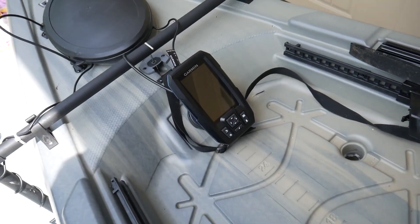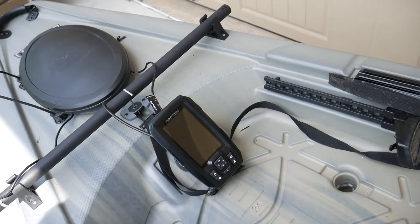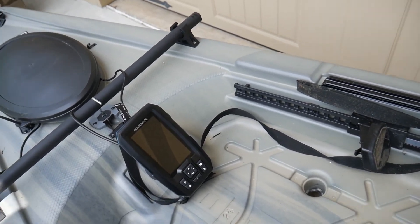So to start off I'm going to show you the fish finder and how I set it up. Here's the fish finder I decided to get — it's a Garmin Stryker 4. I think the exact model is the Garmin Stryker 4 Plus CV. There are a few different ones.